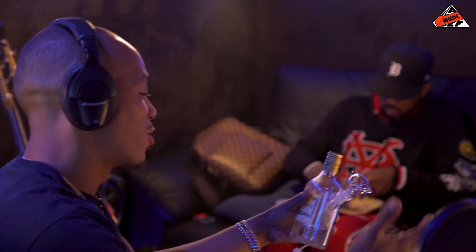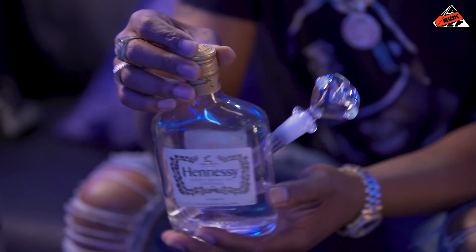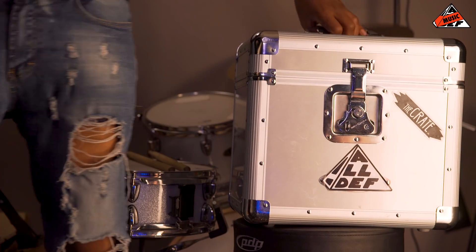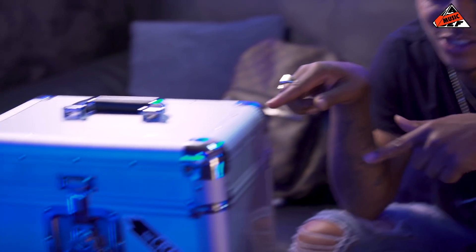This is basically a crate of a gang of stuff that they gave me and I have to make a beat out of it. What the fuck you gonna make out of that? We about to see right now. What's up? This is Mars and I'm going to do a beat with whatever is in this crate.